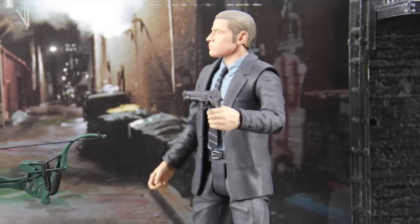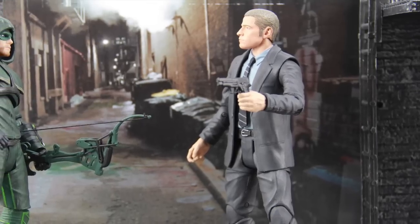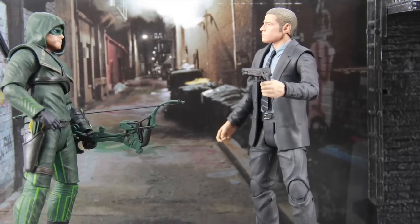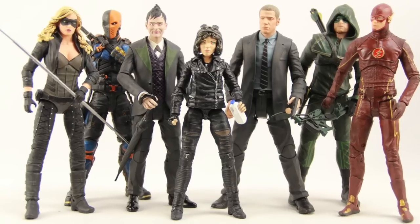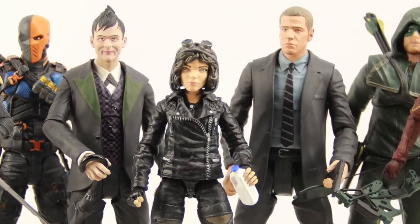As always, leave a comment. If you caught the first episode of Season 2 of Gotham, let us know what you think — do you think the show has gotten better over time? Let us know your thoughts on these figures as well. If you haven't, please subscribe, and until next time I'll catch you later.